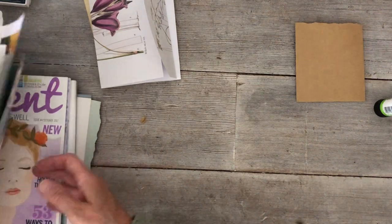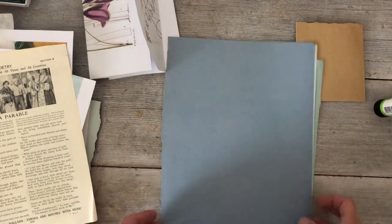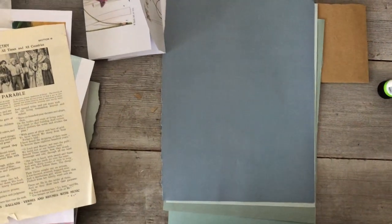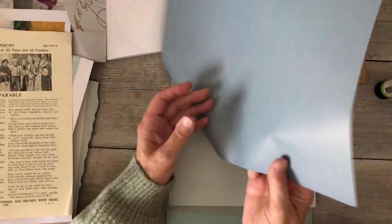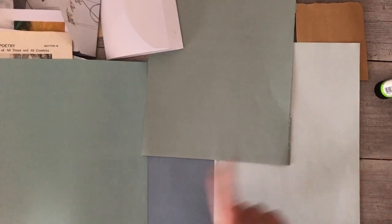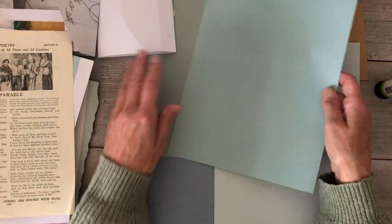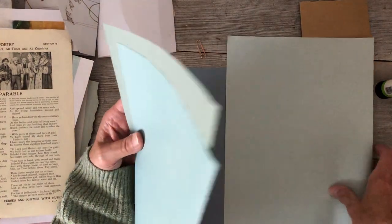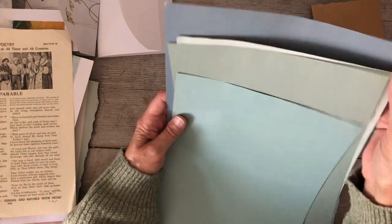I want to show you these — I'll just check everyone's in frame. These are papers I've torn out of a magazine I used to buy, and I just love the colors. Really stunning, and they're matte — not shiny, they feel nice. These would make lovely envelopes or could be used in all sorts of different projects.